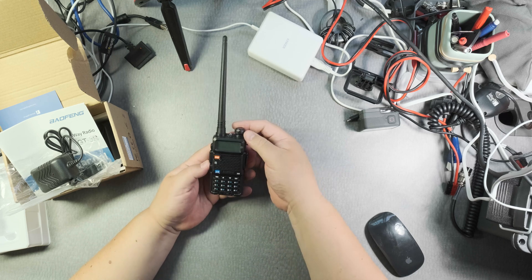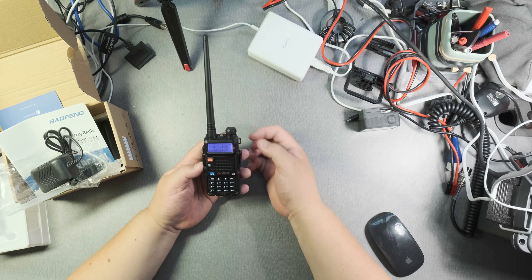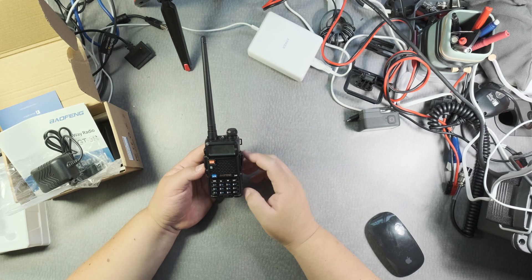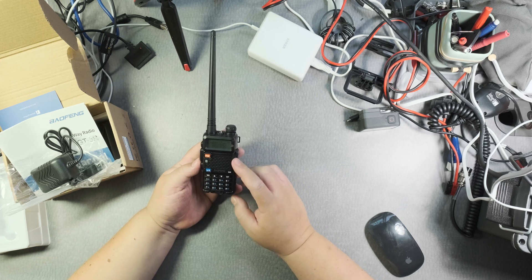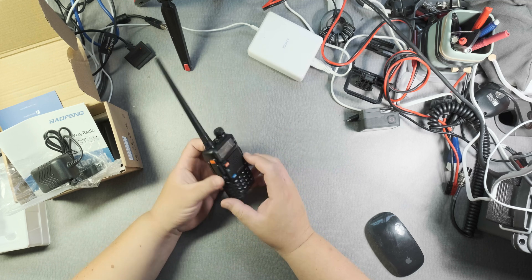Let's turn it on and see what happens. Channel mode. The good thing is it's in English — I remember the first UV5R I bought was in Chinese. That's how this unit came. I hope this unit is not used; it doesn't look like it's used.